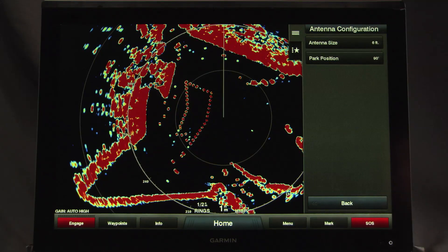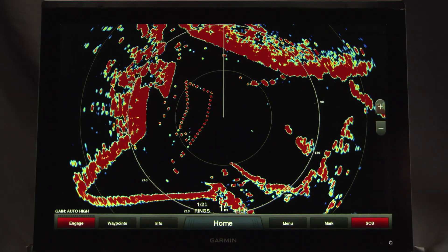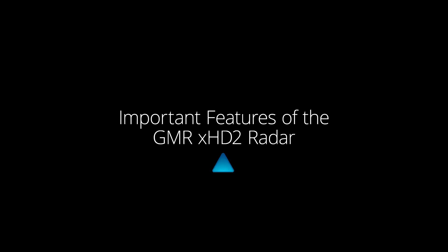And just like that, you're ready to use your Garmin GMR-XHD2 open array radar. Now let's look at some important features of your GMR-XHD2 radar.